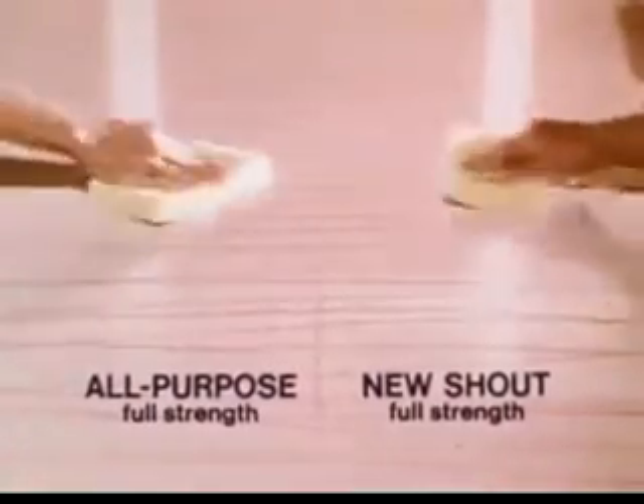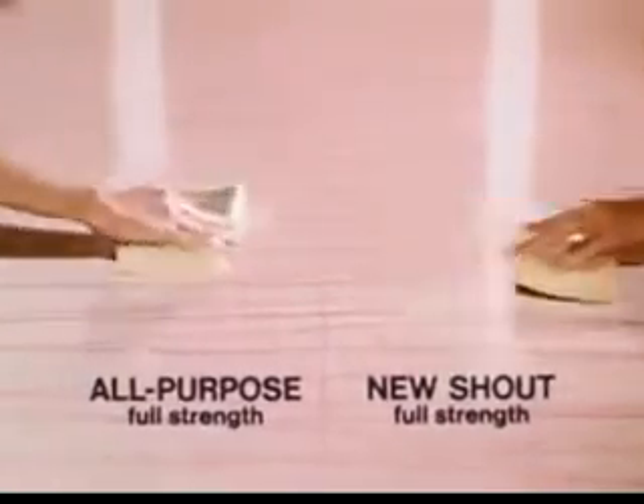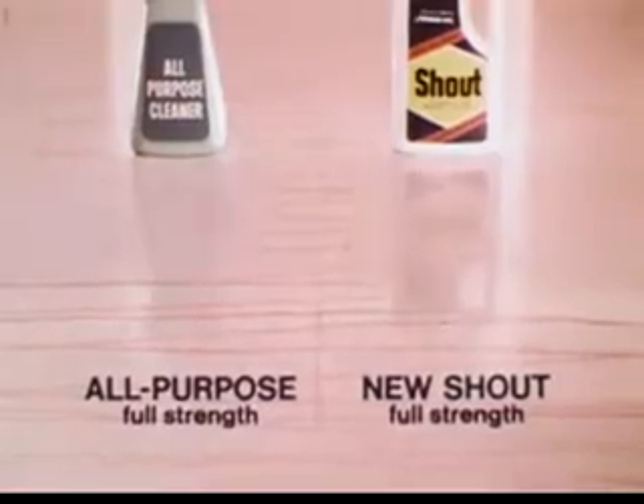Even full strength on extra tough spots, Shout works better. See? Both cleaners used full strength cut through the grime, but only New Shout saves the shine.